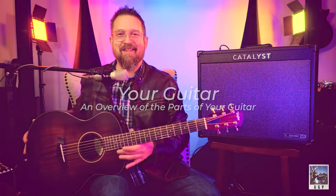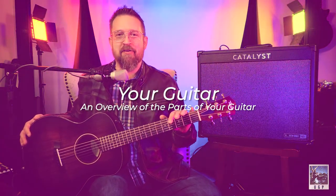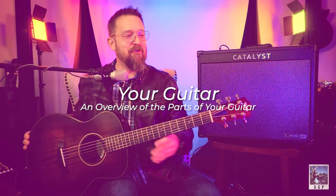Definitely don't let a salesperson talk you into something more expensive than what your pocketbook can handle. What you want to do is get something good and efficient that's going to help you make music. Let's talk about this guitar. We've got a couple of parts to go over. We're going to start at the top. We've got the headstock and our peghead. The peghead has our tuners on it.